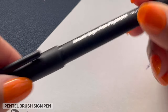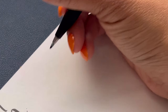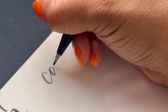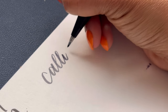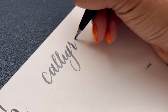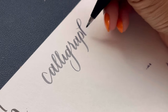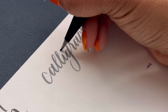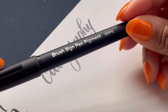Next up is the Pentel Brush Sign Pen, and these pens might be my absolute favorite pens to work with. They have a soft tip and they're so easy to control and so easy to use. They don't have a super heavy downstroke, but I feel like I get the best control with them. As you use different types of brush pens, you're going to find some favorites and some not-so-favorites. This one is amazing — I highly recommend it.